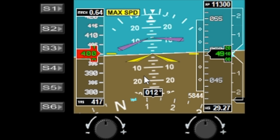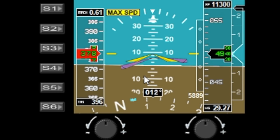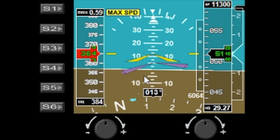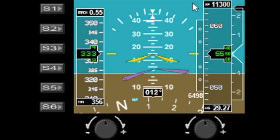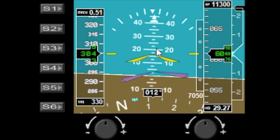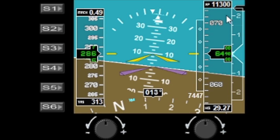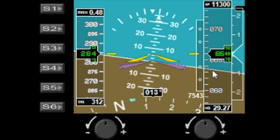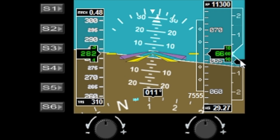There are also ground warnings and some other little indicators on here. Let's pull the speed back and put the autopilot back on. You have all the standard stuff like your airspeed indicator, your altitude, and you've also got a vertical speed indicator down on the right-hand side as well.